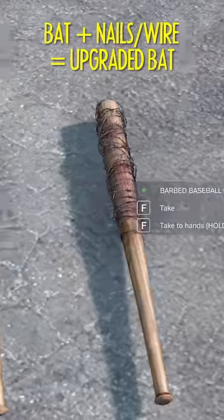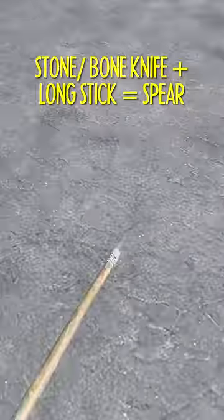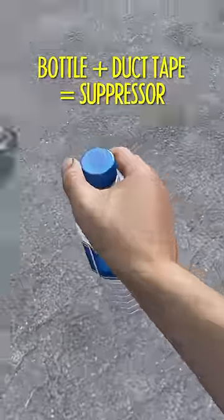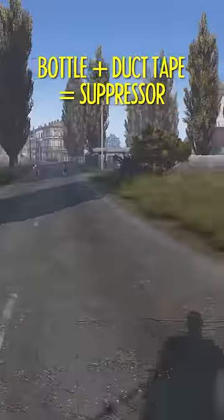You can add nails or barbed wire to a baseball bat. Add a stone or a bone knife to a stick to make a spear. A plastic bottle and some duct tape makes an improvised suppressor.